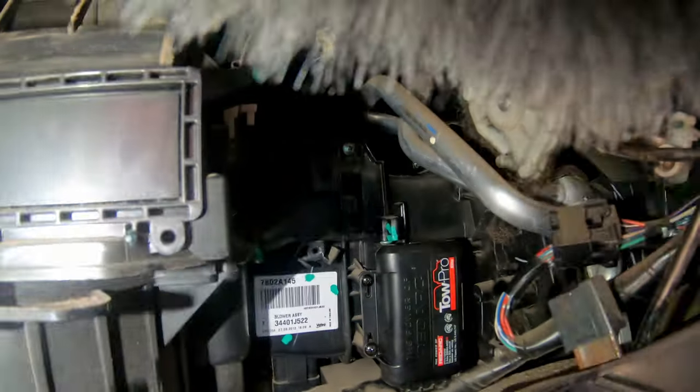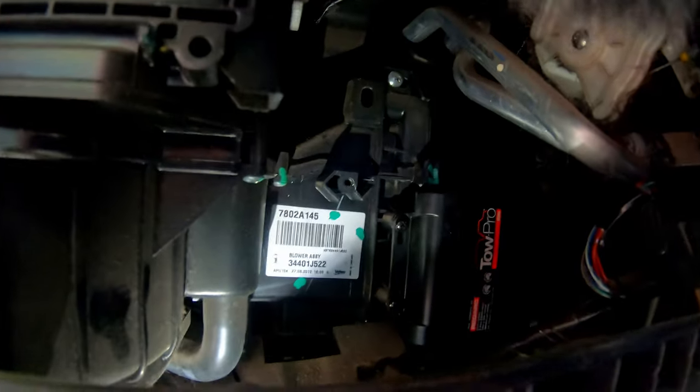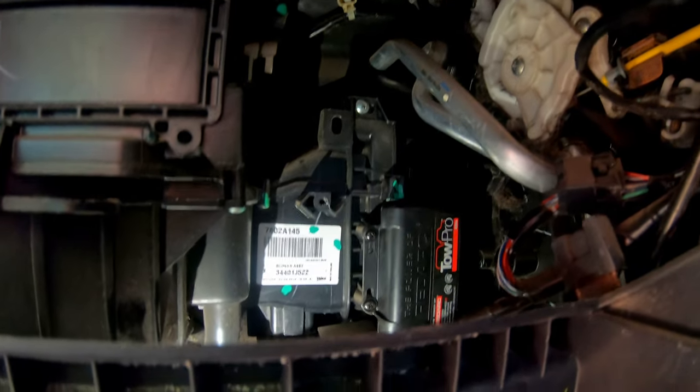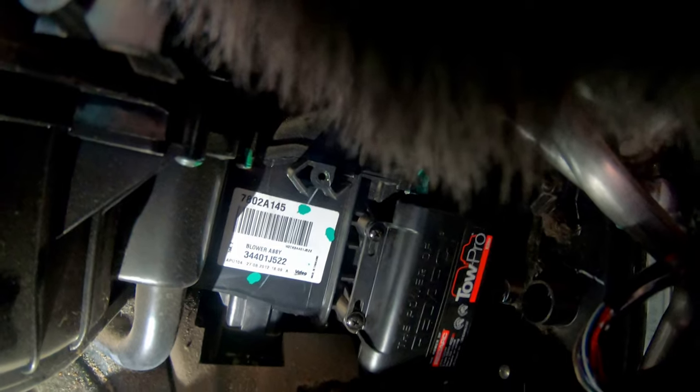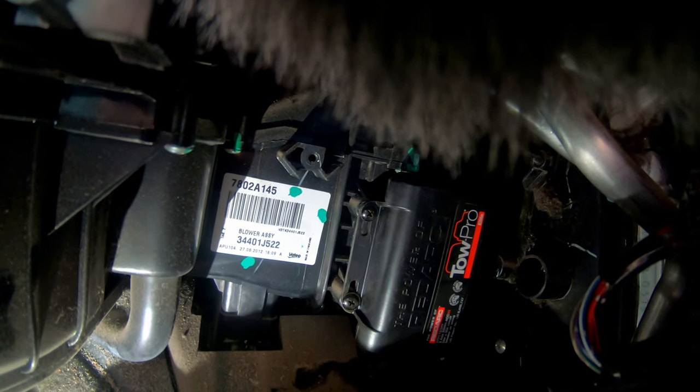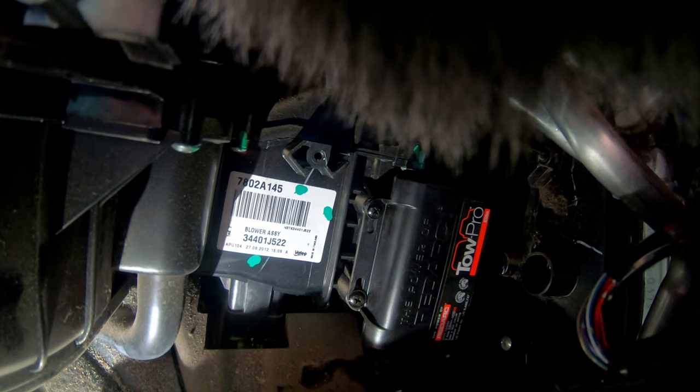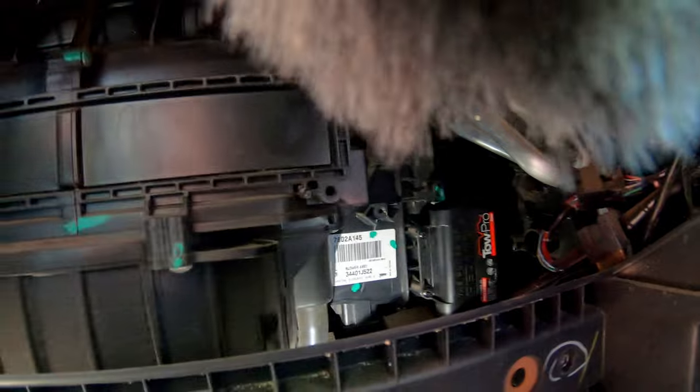So under here on the Triton is the aircon control — this is behind the glove box. That's what your aircon controls, and there are two factory-fitted points there. The TowPro just fits bloody perfectly, like it was designed for it. So it'll be a firm, safe, dry mounting point.